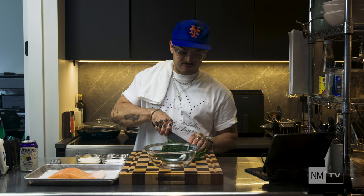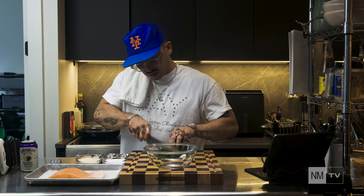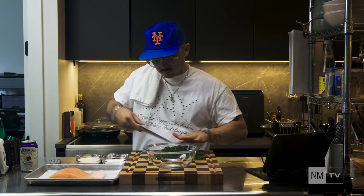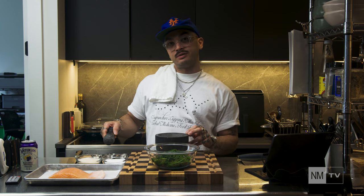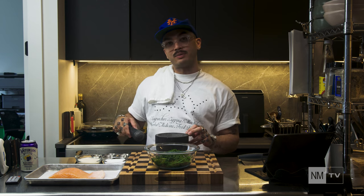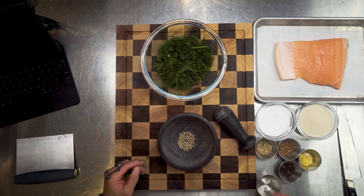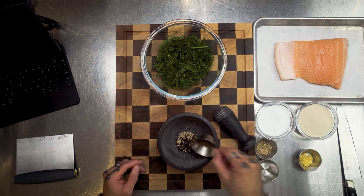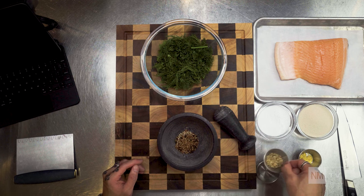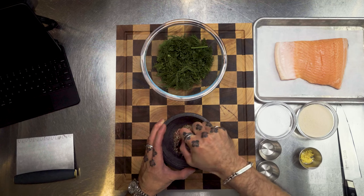What we're going to do is rough-chop our dill and throw that into a bowl. Then in a mortar and pestle, we're going to add our fennel seed, coriander seed, black and white peppercorns, and just mash that all up.